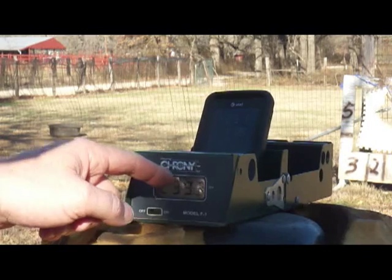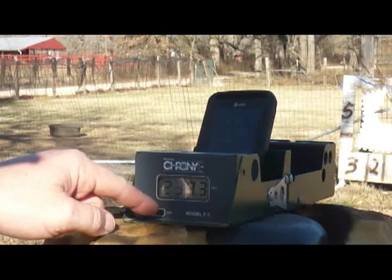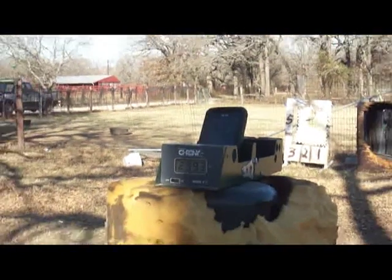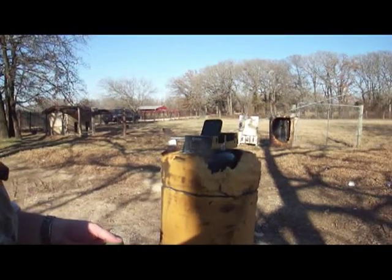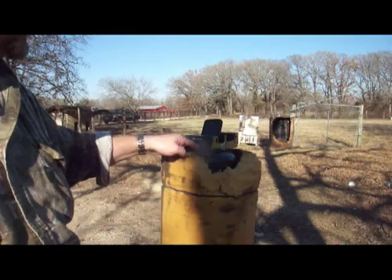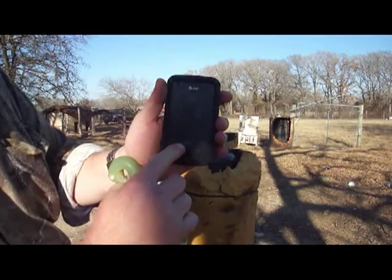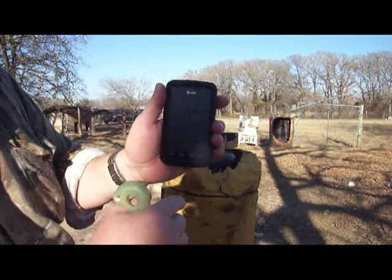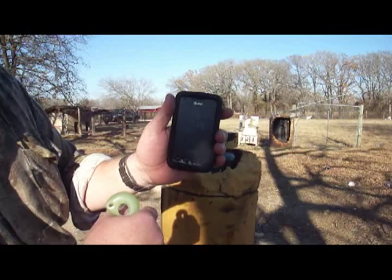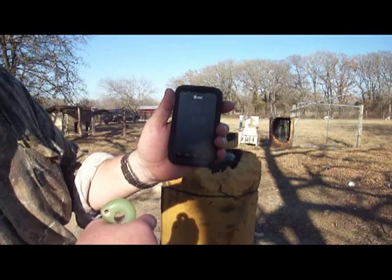It apparently looks to me like this app measures a little bit faster in feet per second than the actual chronograph does. I think it's good within about five percent — the chronograph is of course going to be exact, whereas the smartphone app does three-shot strings and then you have to restart it, which is why I did three shots. The Crony smartphone app is good within five percent of actual, so it's a viable product and you can get a general idea of what you're shooting.